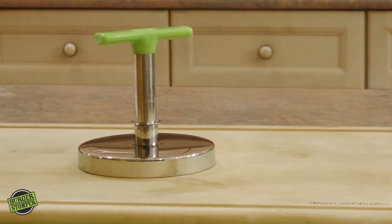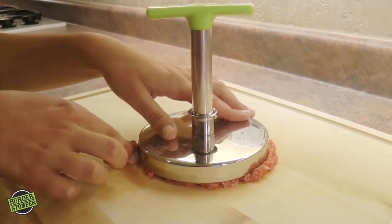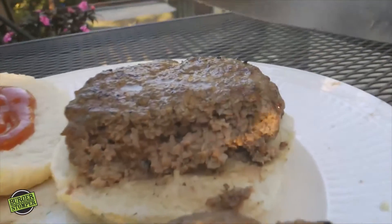The Burger Stomper Pro creates perfect uniform patties in under 5 seconds. Simply press down, remove the excess meat, and ta-da! Your Burger Stomper Pro will make a perfect uniform patty that will cook evenly every time.